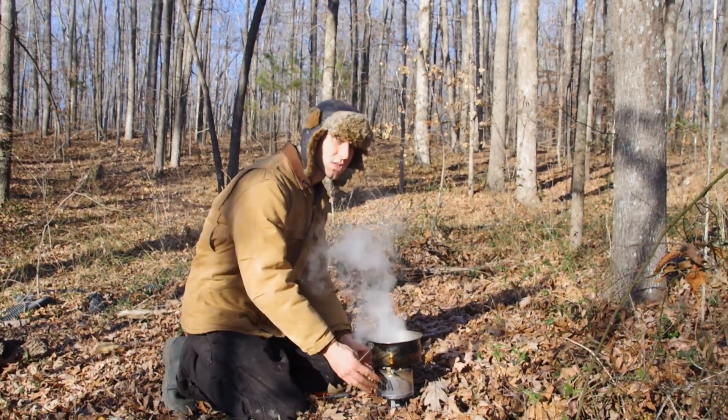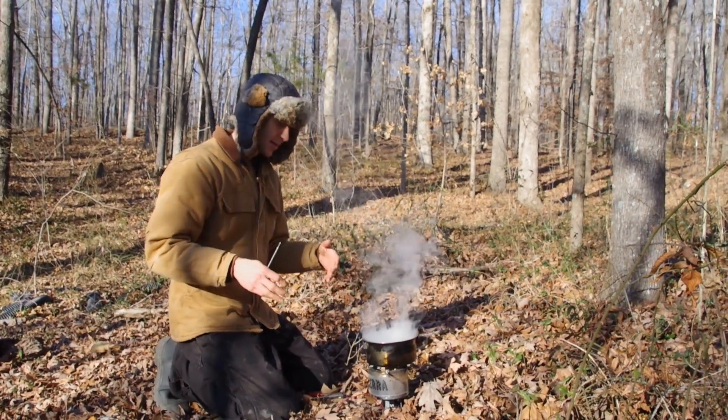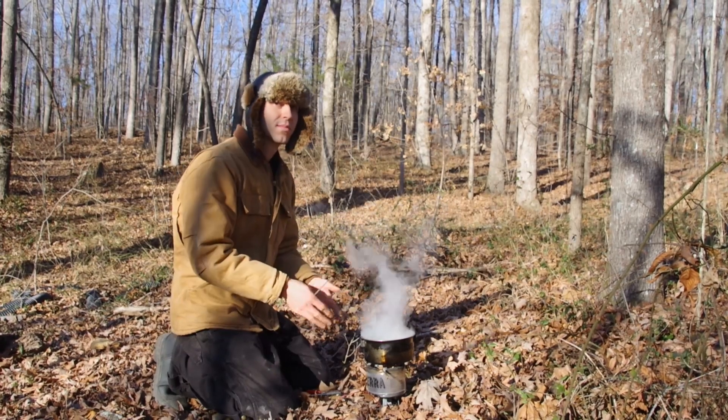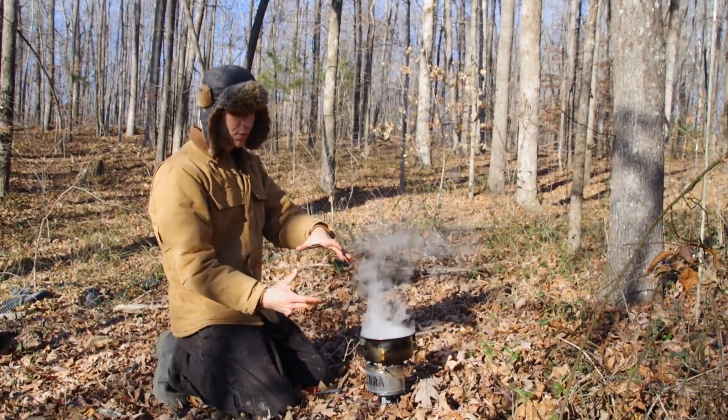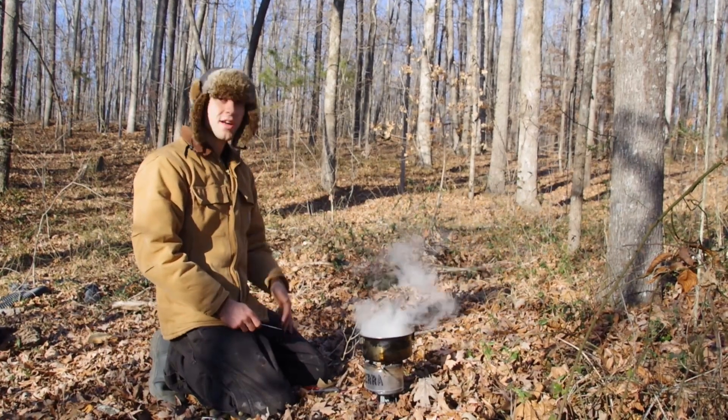Before you get it started, you do want to have your coals in the bottom instead of just putting your water on right away. If you do more than a quart of water, you really are going to need to stock it at least once. But you can boil a quart of water with just a bundle of sticks about that big. It's a great stove. Thanks for watching.